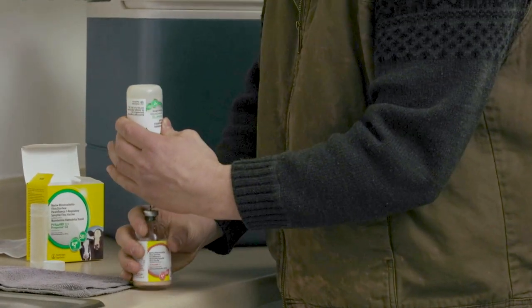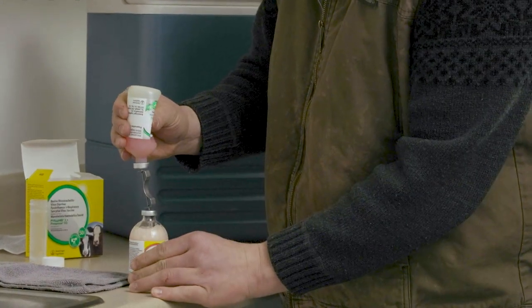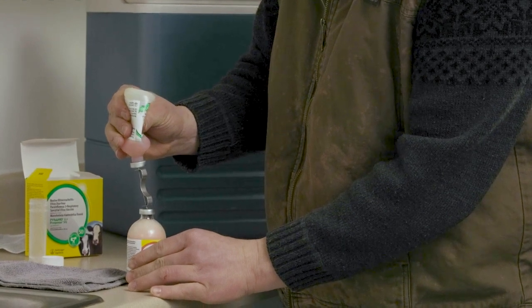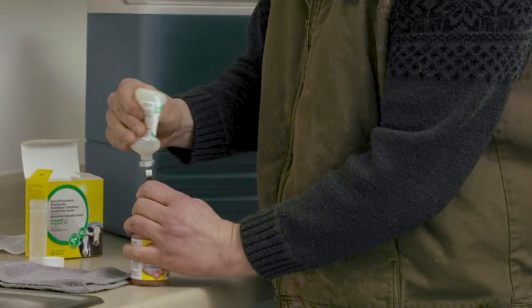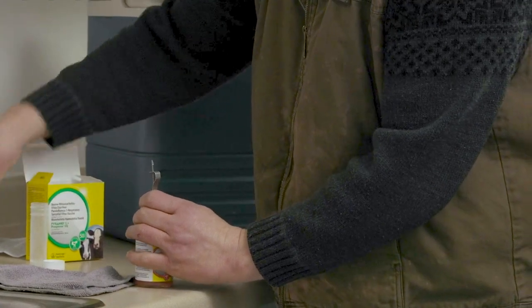The vacuum in the glass bottle will automatically draw down the diluent. If the transfer needle is inadvertently placed in the glass bottle first, the vacuum will be lost. Once all the diluent is transferred to the glass bottle, remove the transfer needle and plastic bottle and properly dispose of the plastic bottle.